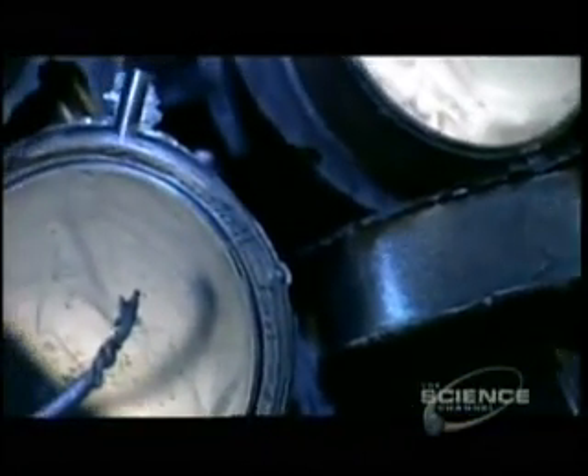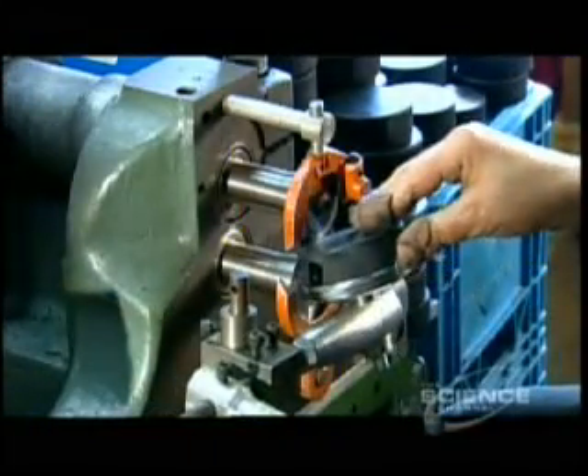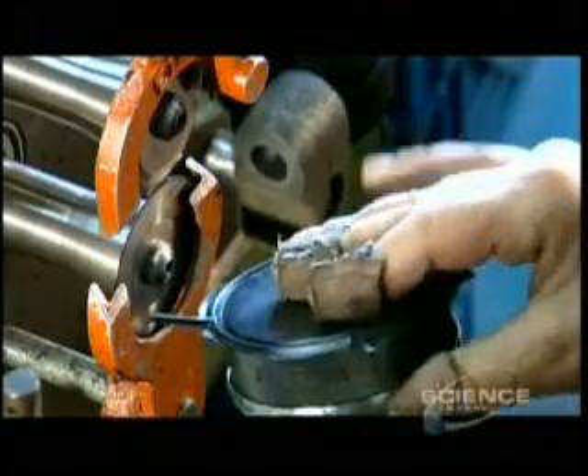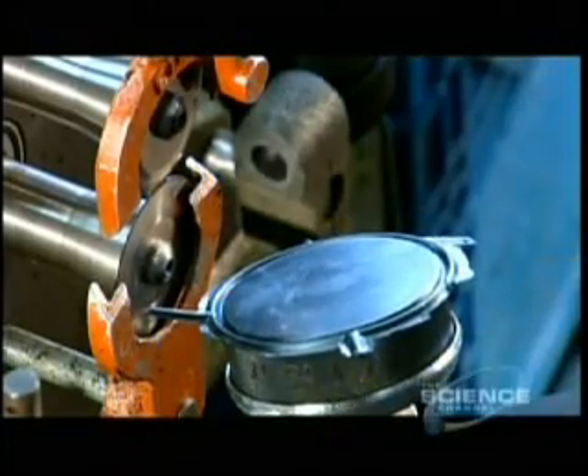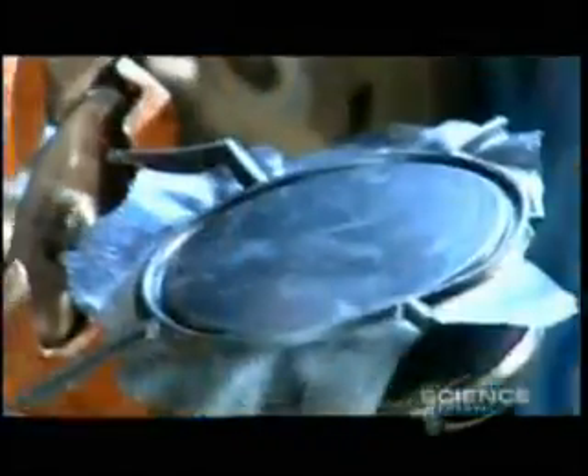During the compression phase, excess rubber oozed out and stuck to the pucks, so workers run each and every puck manually through a trimming machine. There's excess rubber stuck to the molds as well. The factory scrapes it off, grinds it up, and uses it as filler in subsequent batches.